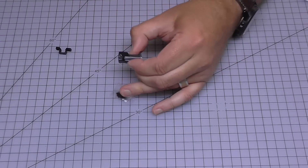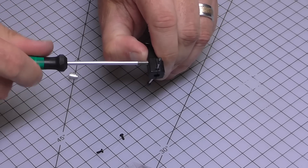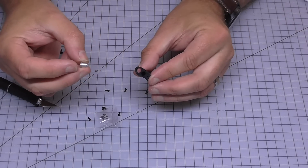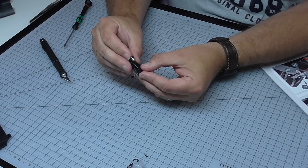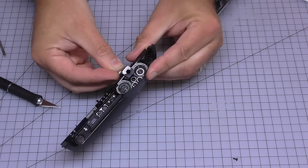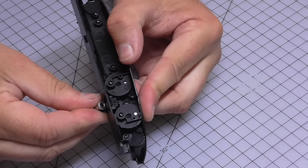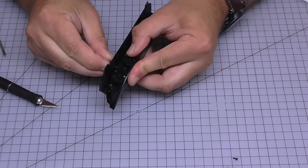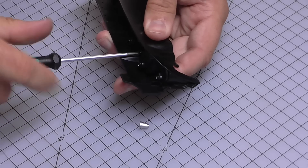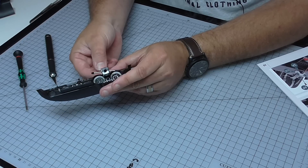I'm going to hold that together with one of these AP screws, screwed in from the underside. I've got a guide for the steering rod to go into this end here. Bring over the dashboard — I want to put this lip just under the lip under the dials there and push that in, so I can see it coming through from the other side. I'm going to hold it in with one of these AP screws. I'm going to put that back in there because it's going to sit like that, and we can put that to one side.